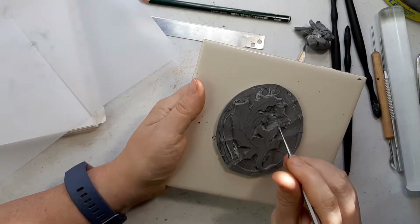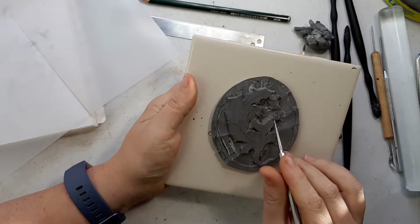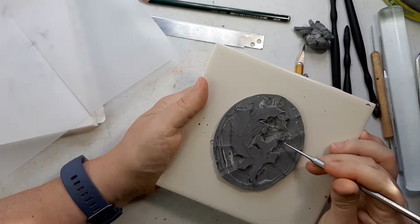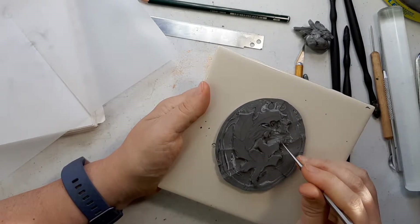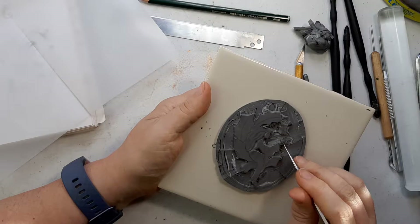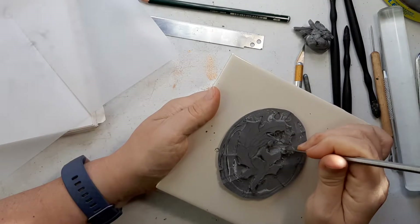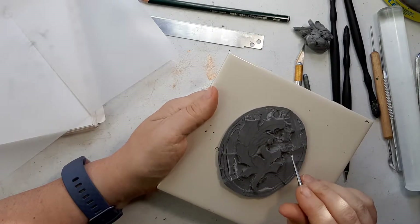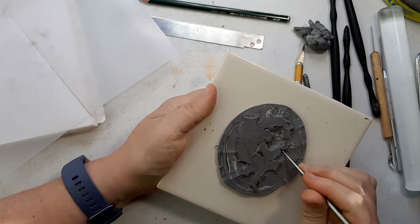Over here, the edge of the cuff — I'm going to go in there and give a little definition. The hand is going to be... it's so tiny. And there I've broken it — it's so tiny. But this is the sort of thing I might have to go back and add to later, because even a small error there can pretty much obliterate an entire feature. That's okay, because clay is forgiving.